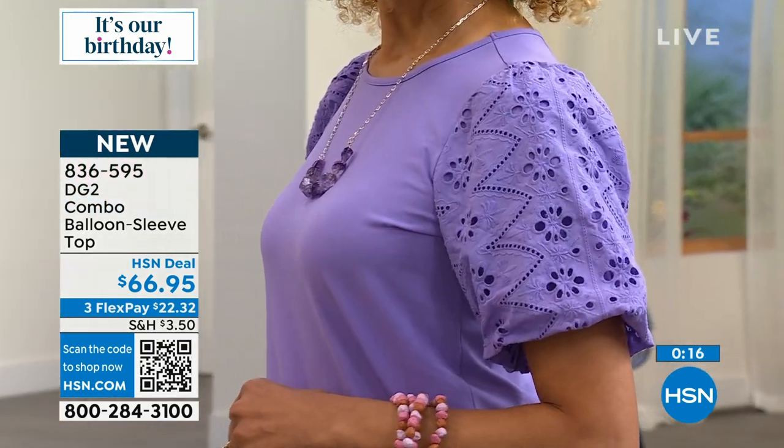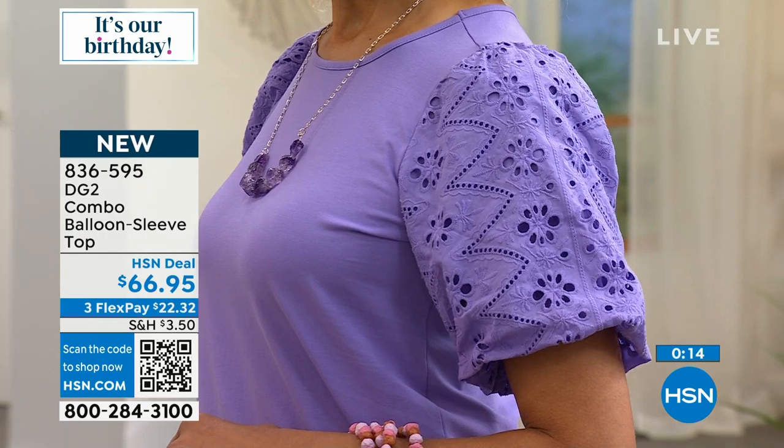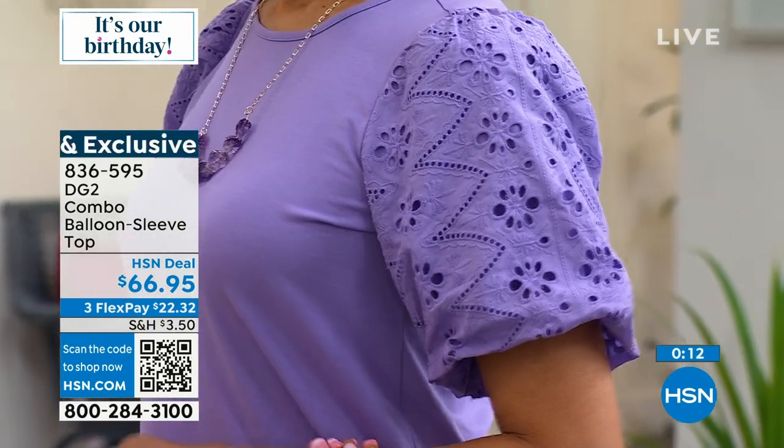It's a balloon sleeve, but it's not overly voluminous. I love the way this turned out — it is so pretty.